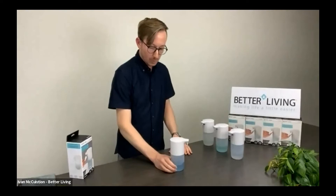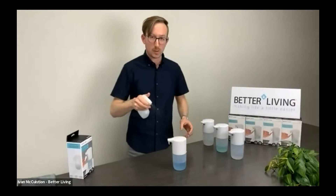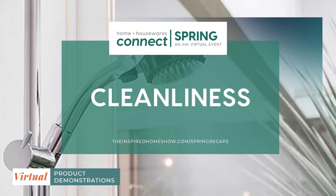FOMA has an IPX3 water resistance rating, so you can actually take FOMA into the shower and use it with some of those fancy new foaming body washes. This is FOMA. I'm Ivan — thank you for your time and be safe.